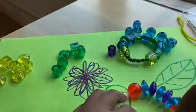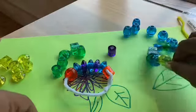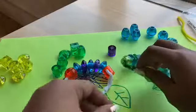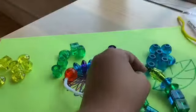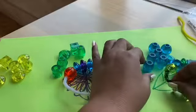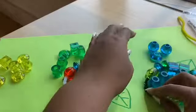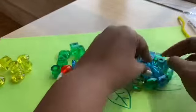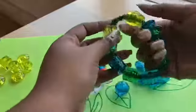And then your caterpillar can just take a nice little rest on that flower. Maybe these beads can be flowers for the caterpillar to eat. See how many blue beads he can eat - one, two, three, four, five, six, seven! That caterpillar ate all of those beads!